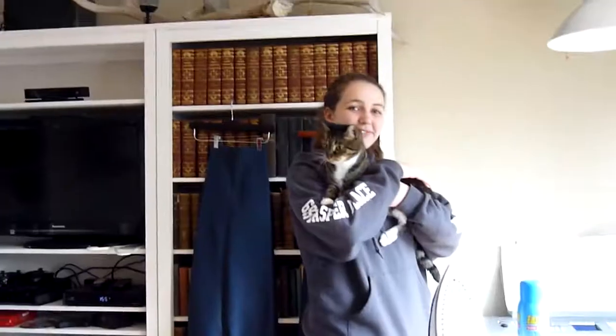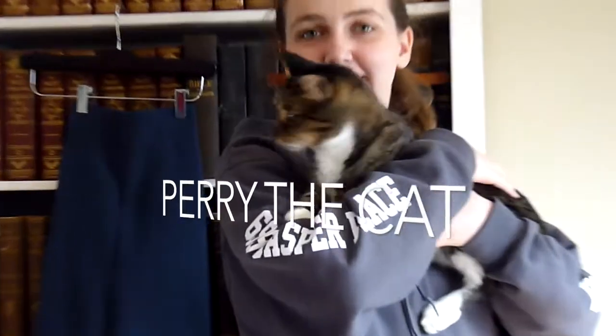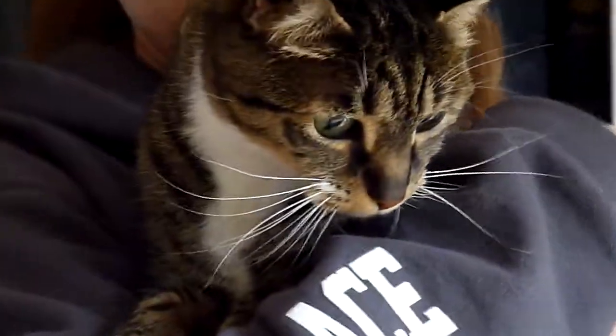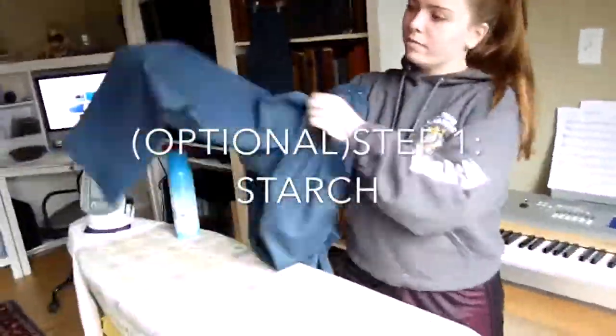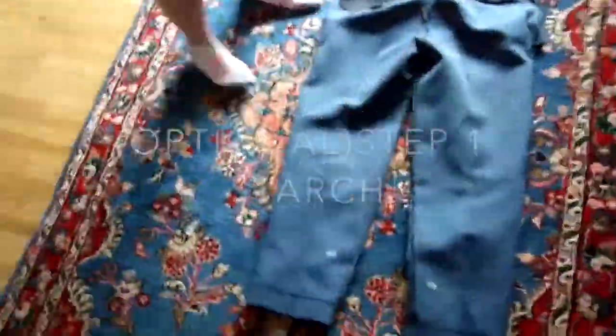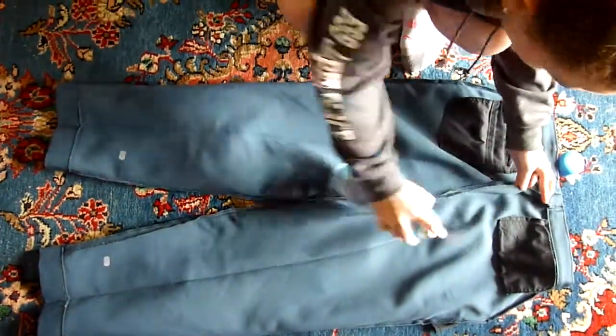This is quality YouTube. Starch is an optional step you can use to make your pants look better. You have to be very careful when you use it and only spray it on the inside of your pants. Lay your pants on the ground, shake your can of starch and spray it down along all of the creases on your pants.